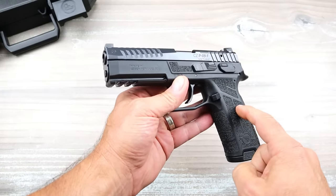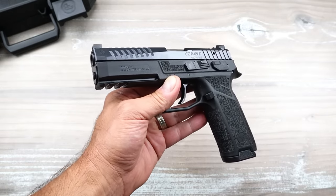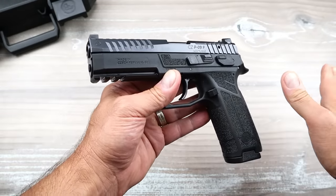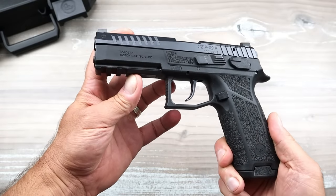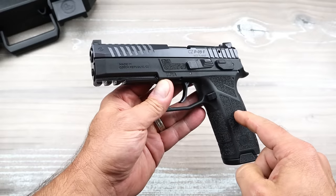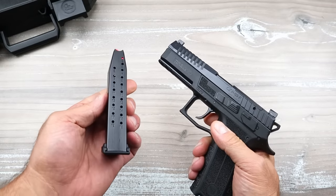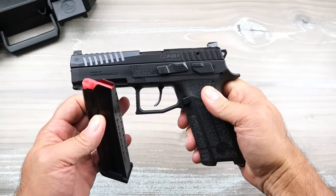The CZ P07 is now done. Does that mean it's discontinued? Not necessarily — it's been replaced by a CZ P09 Nocturne, and that is the compact version. It has a shorter barrel and 15-round magazines. This is the size of the original CZ P09, with a four-and-a-half-inch barrel and 19+1 magazine. The capacity is there, the size is there — definitely a full-size handgun.